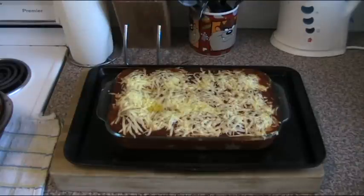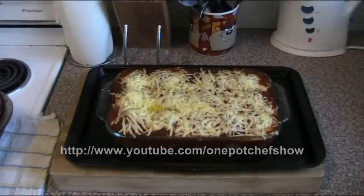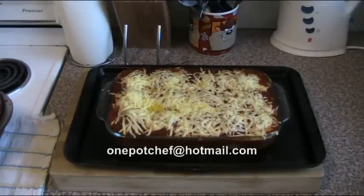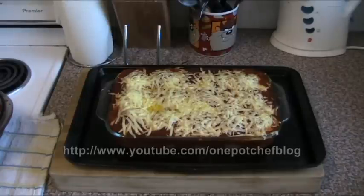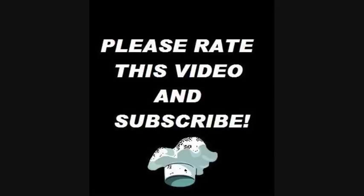Check out my other videos at youtube.com/OnePotChefShow. Drop me a line at onepotchef@hotmail.com. And don't forget to check out and subscribe to my non-cooking channel at youtube.com/OnePotChefBlog. Until next time, see you later.